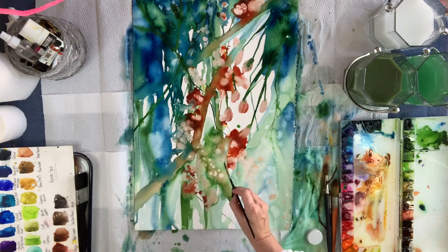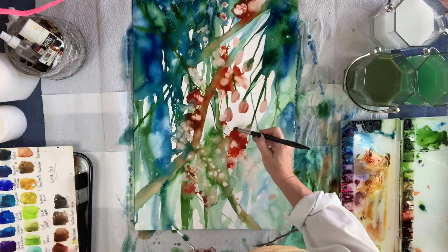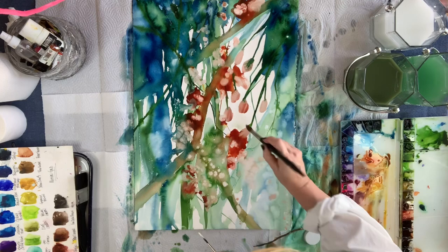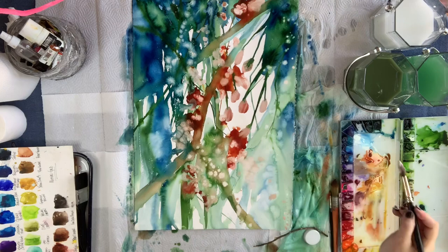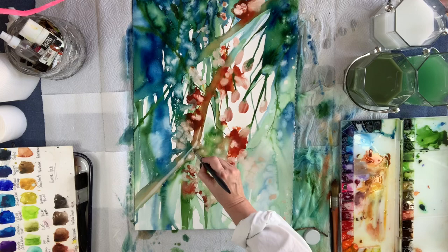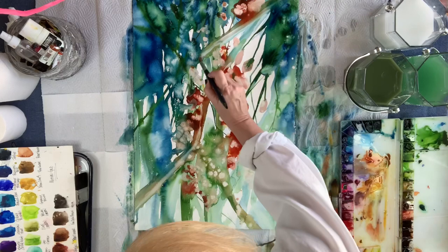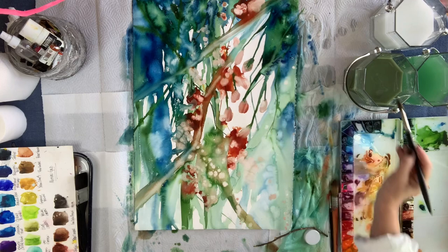Now I'm just going in with a little bit more brighter white. I have those peachy colors down and now the brighter white is coming into play. Something didn't happen right there so I'm just putting a little Dr. P.H. Martin in that spot to cover up a mistake. And again, just going in doing some highlight work on those branches, just kind of pulling the painting together here in the very last stage.